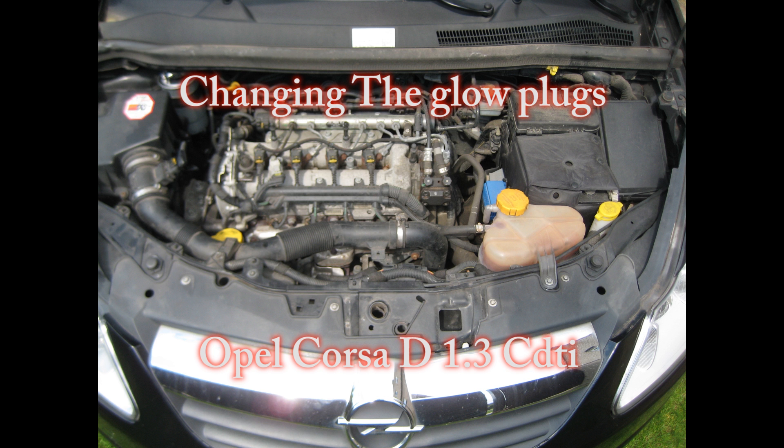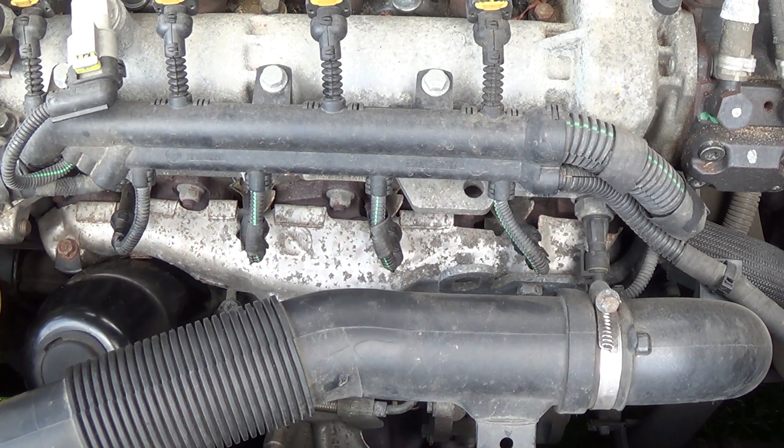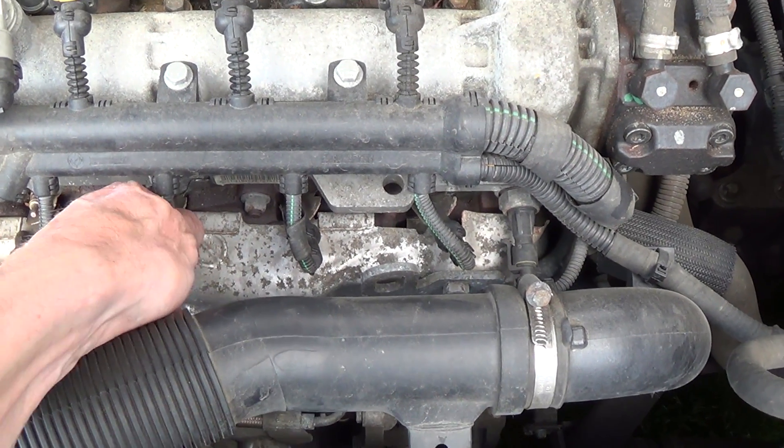Hello guys! In this video I will show you how to change the 4 glow plugs from an Opel Corsa D from building year 2007. The car has 75 horsepower and it's a 4-cylinder, so you need to remove 4 glow plugs.